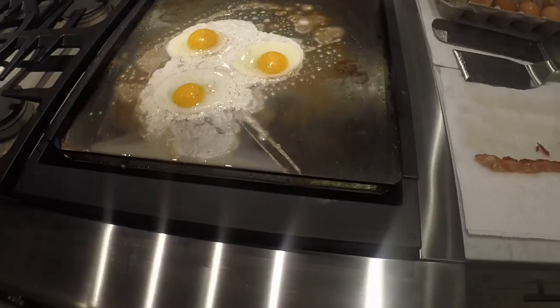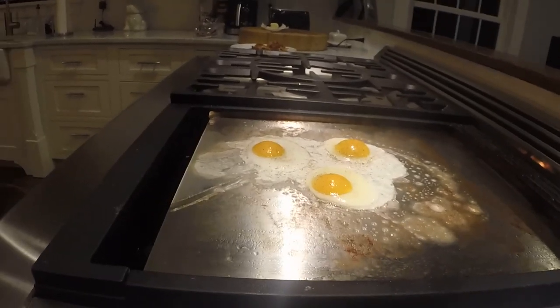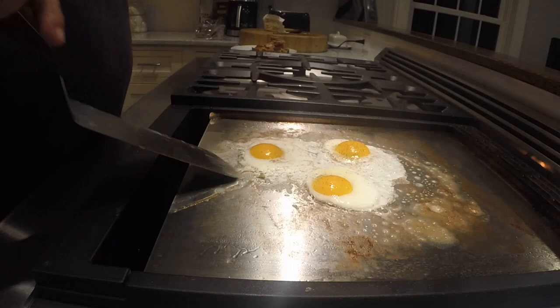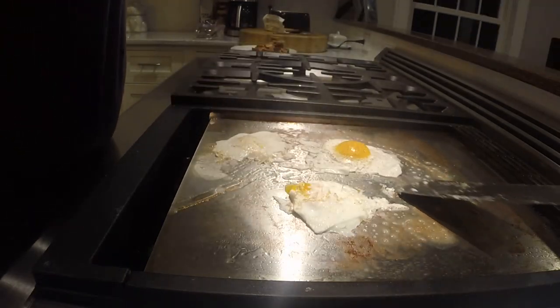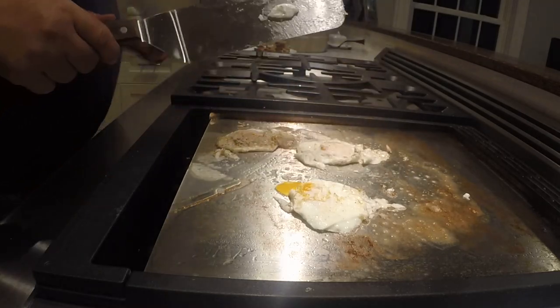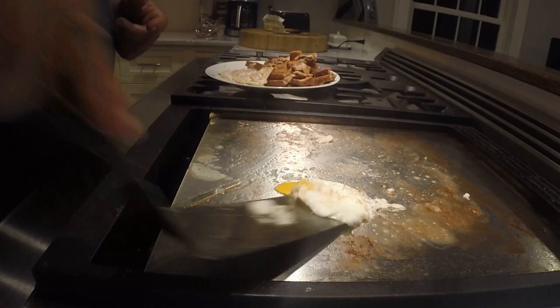The eggs are cooking a little slow, so I'm going to bump the heat up a little higher. I think our eggs are ready to be flipped, so we're going to flip them over — being careful not to break them because it won't be the same. Broke one, that's a fail. I believe our eggs are good. We don't want to overcook them. So we take the eggs and put them on the plate — it's a broken yolk but we're going to take it anyway. Turn off the griddle.